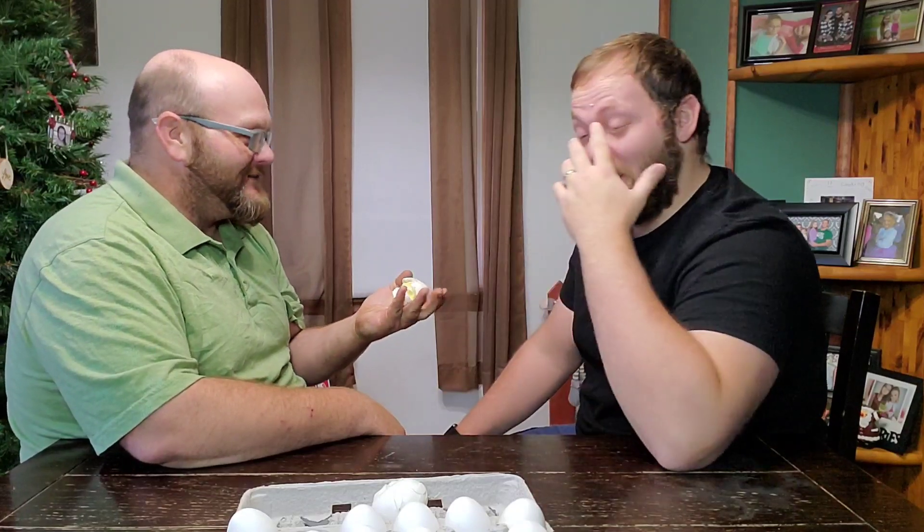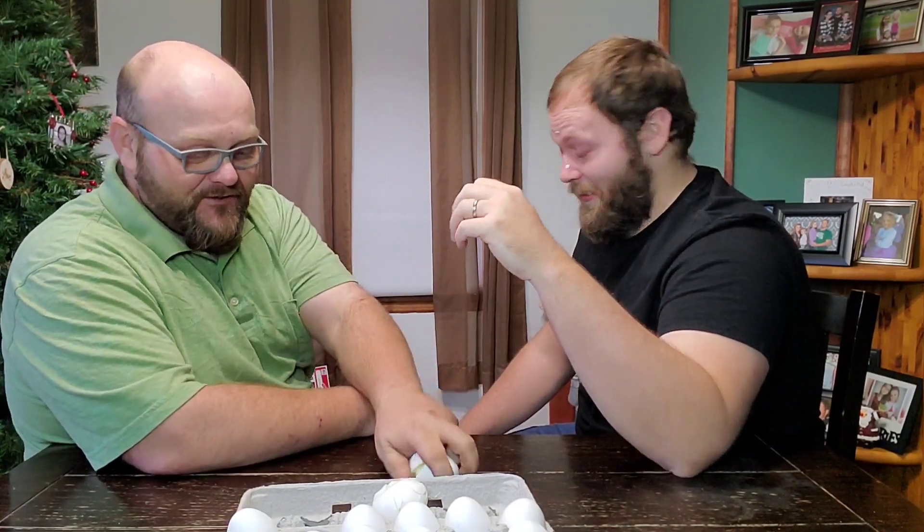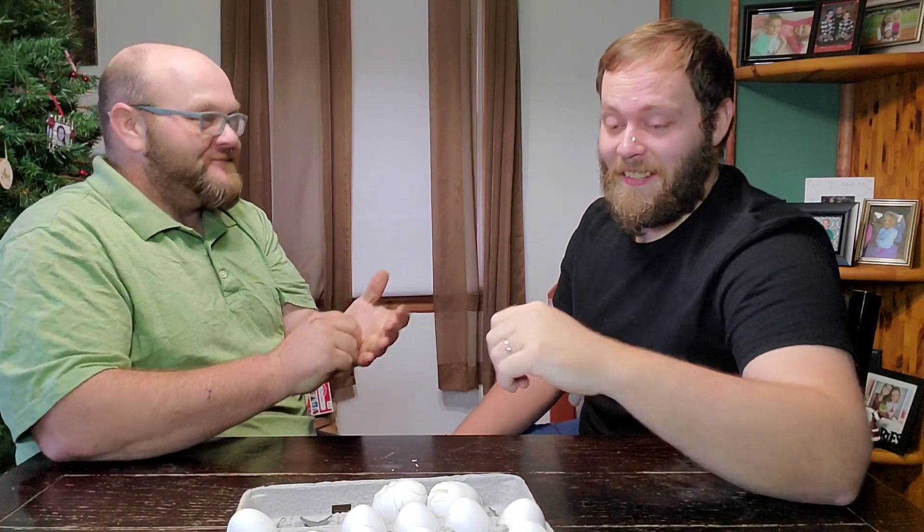Oh, it's a boiled one! Now it's his turn. Oh — boiled one as well. It slipped off his forehead — I almost cut him with that. Man.